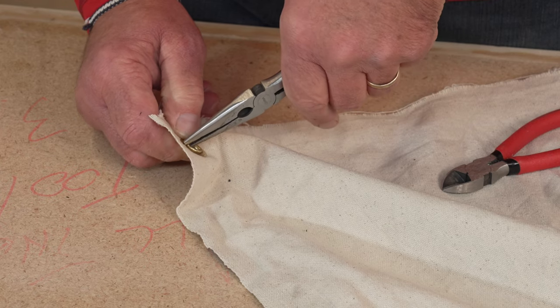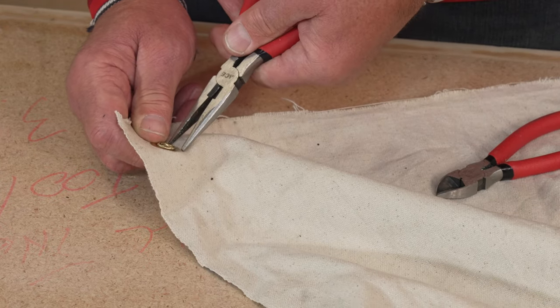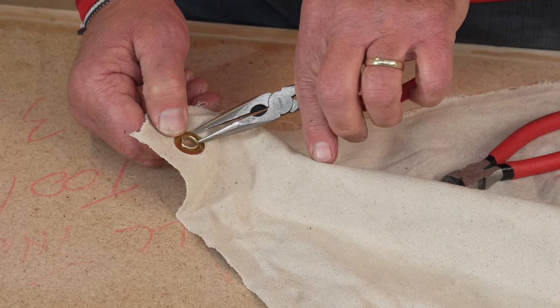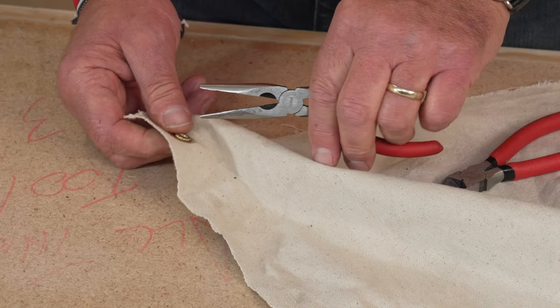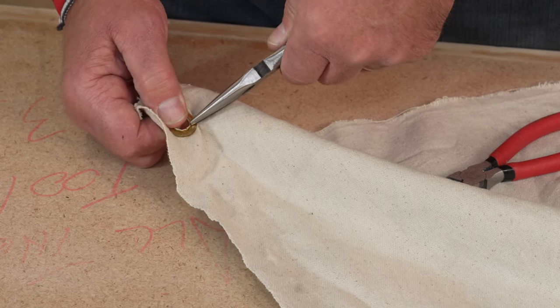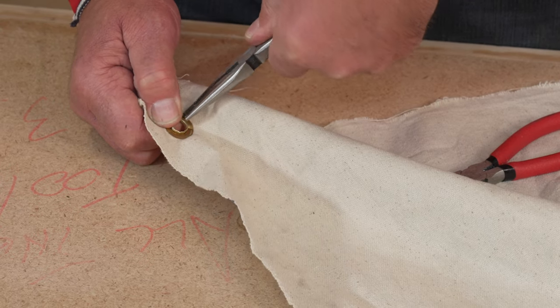But if you take your time and peel that ridge back kind of all the way around, that lip that was holding the two pieces together should come apart, and then you can just get the needle nose underneath it and try to separate them, and once you do that it should come apart.